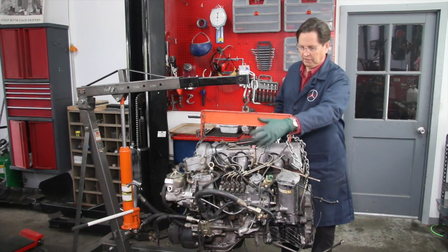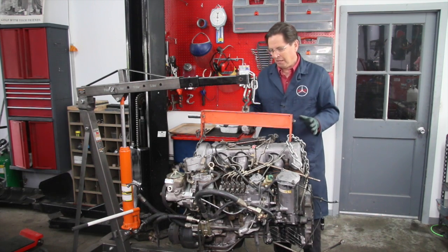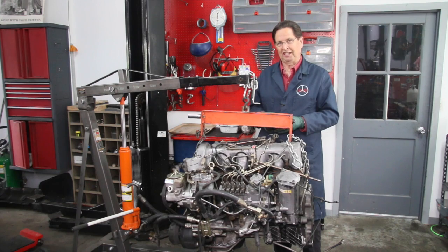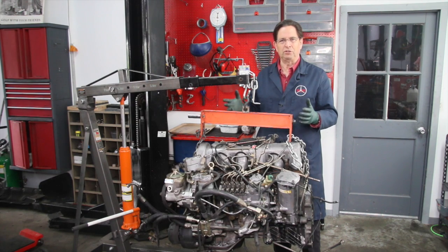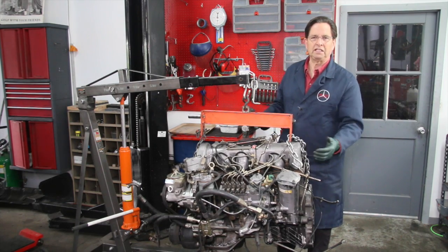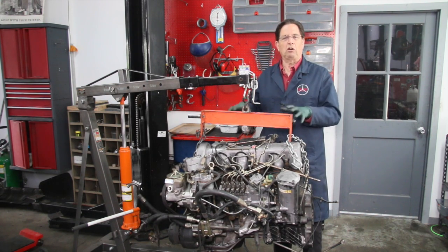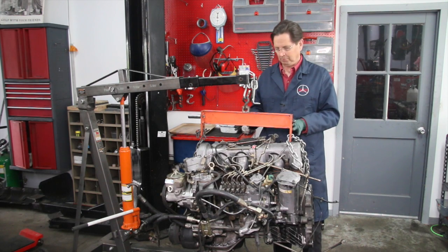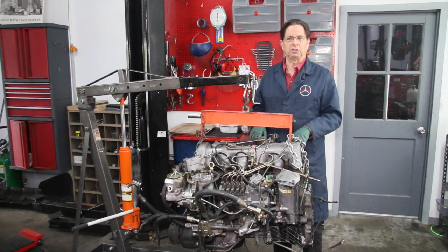Some of you may have noticed this engine is very clean — it's exceptionally clean for an old turbo diesel. We cleaned it before we took it out of the car, and we do this because it's just a lot easier to work on. I highly recommend you do that, because it's so much nicer when working with bolts and getting parts on and off an engine that's not all messy and oily. I do have an on-demand video on my website — a lengthy video on how we go about cleaning these engines and engine compartments. I'll put a link in the show more.